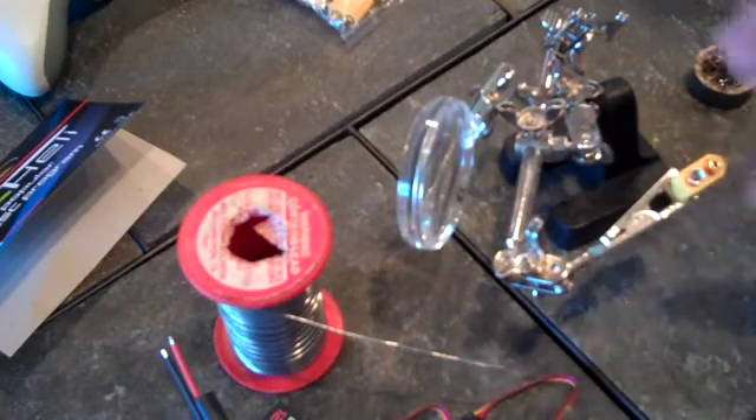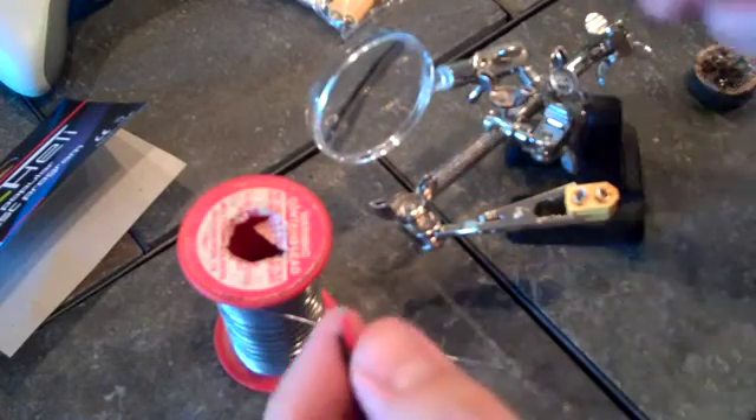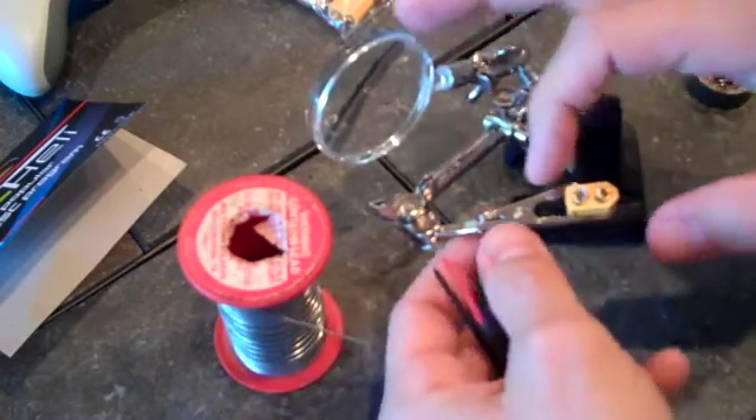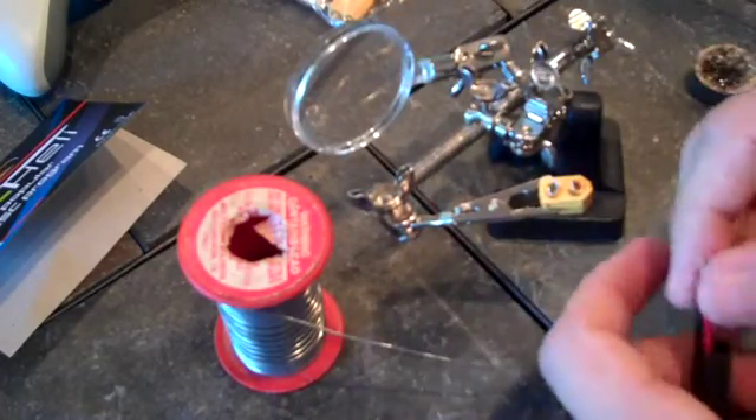So just like before, you pre-tin your connections on your connector. Now you want to check your battery and make sure which side is positive and which is negative. On mine, this side is positive, this is negative. And actually, now that I'm looking at it, it's labeled that way as well.